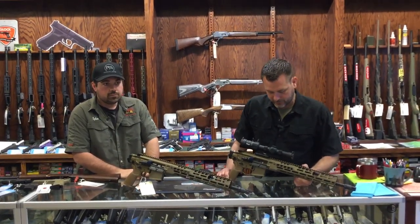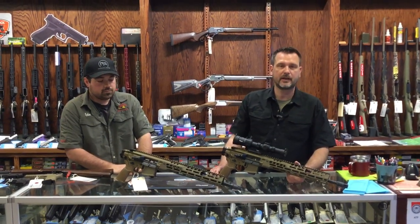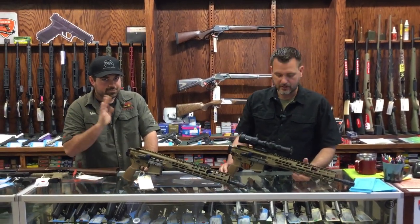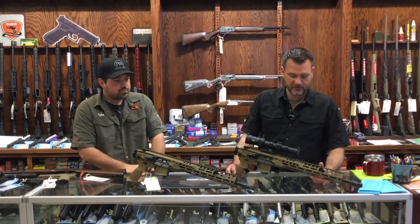Hello everybody, welcome. Doing a little video today here at the gun shop, Northern Supply Guns and Ammo, with Tyler. I'm Kevin. We're going to talk a little bit about the SIG Spear LT.